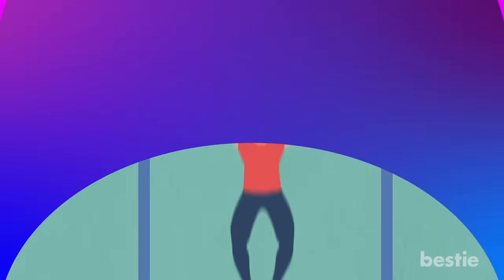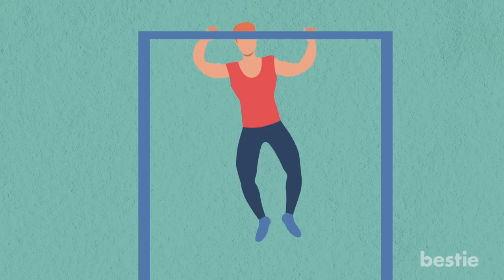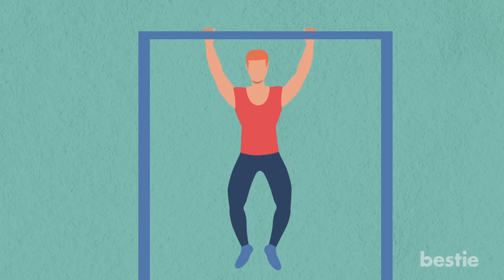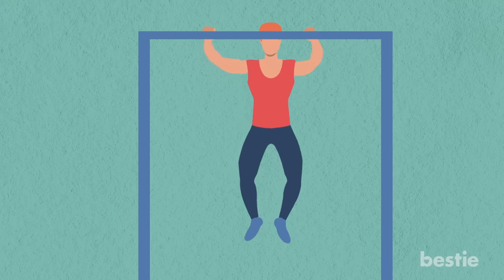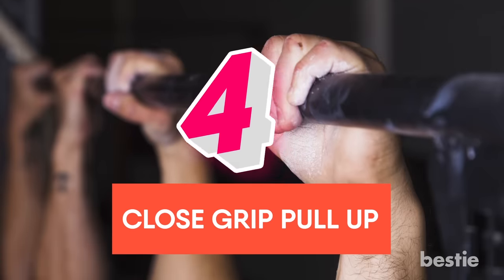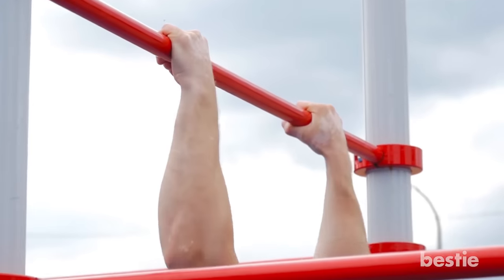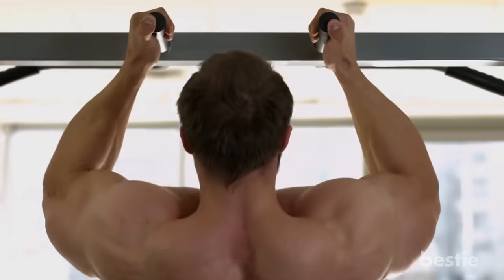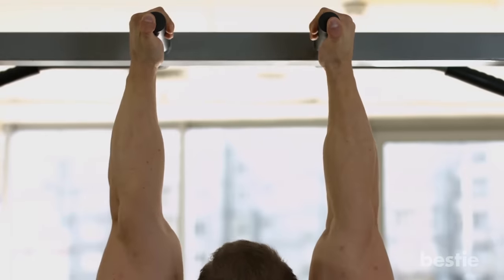Variation 3: Around the World Pull-up. Start with an overhand grip with your hands about 6 to 12 inches wider than shoulder width apart. Pull your body up towards your right hand, then pull your body across the bar laterally to your left hand, then drop back down to the starting position. You can either repeat to the right or pull up towards your left to change direction for the desired number of reps. Variation 4: Close Grip Pull-up. Grab the bar with an overhand grip slightly narrower than shoulder width apart. Pull up in a smooth motion so that the bar touches the bottom of your neck at the top, then lower down with control until your arms are locked. Repeat for the desired number of reps.